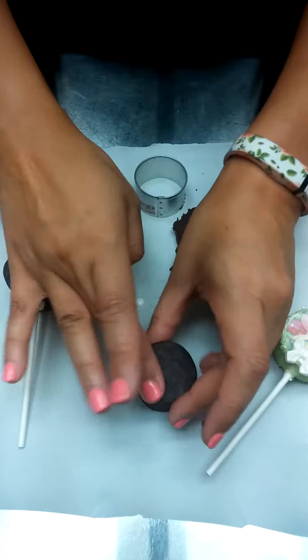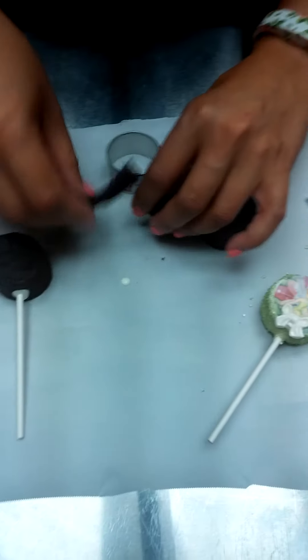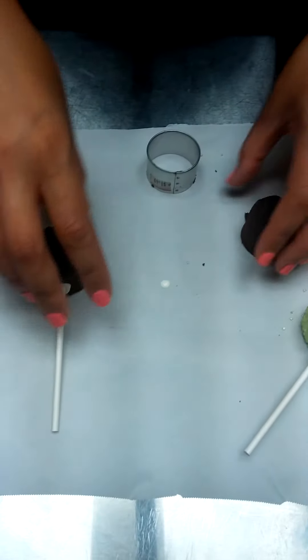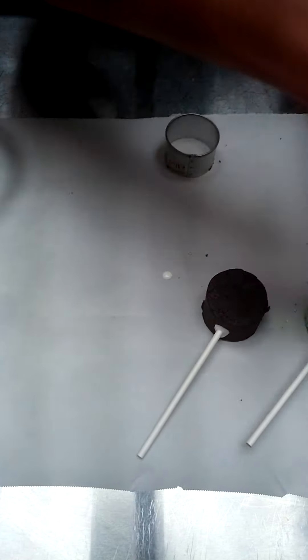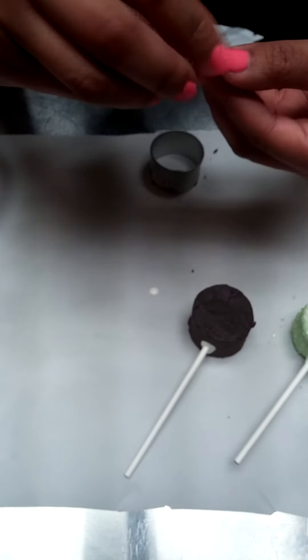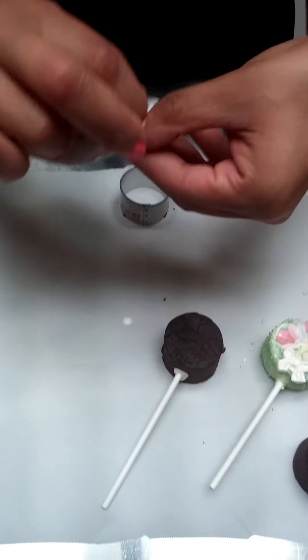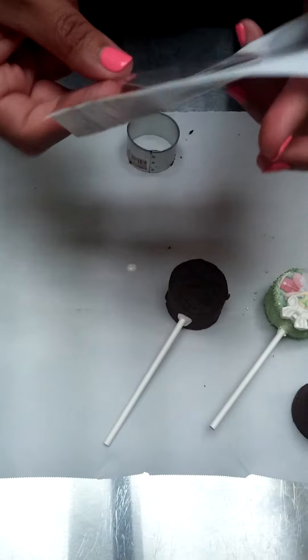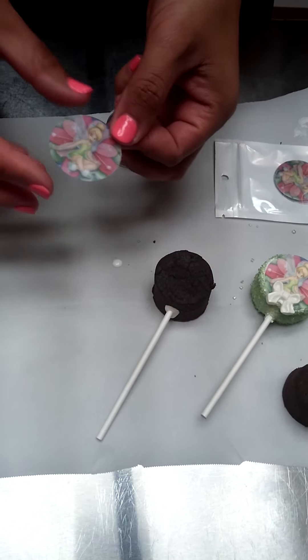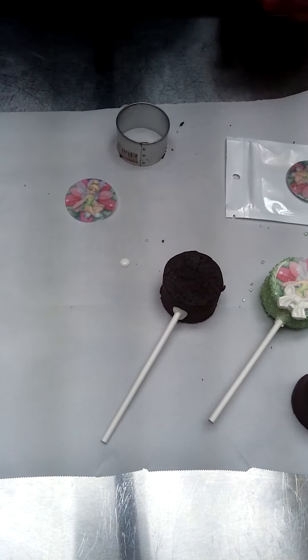You want it to be nice and thick. Once you're done with that, go ahead and take your cake pop. Wafer paper is made out of potato starch and vegetable oil. You can put these on cake pops, on Oreos, on cupcake toppers — whatever you'd like, so you can match the theme.